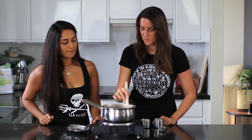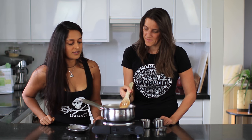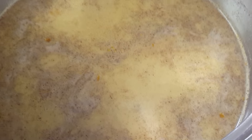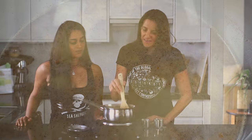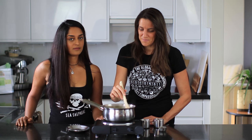We'll let this come to a boil — well, not necessarily all the way to a boil, but until it's very warm all the way through. This has been on a low to medium heat for about five minutes now and it smells delicious.